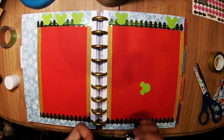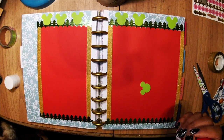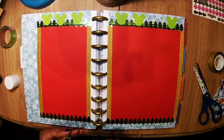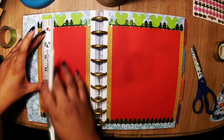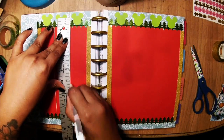Now I'm putting perfect cut-out Mickey heads for the days. Now I'm using a ruler and this white gel pen to create the borders of the days.